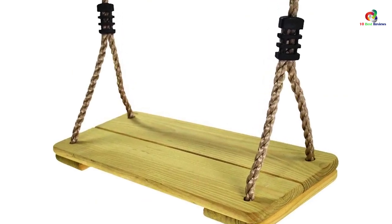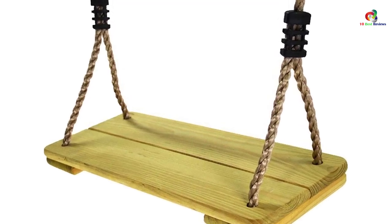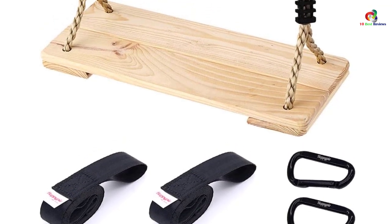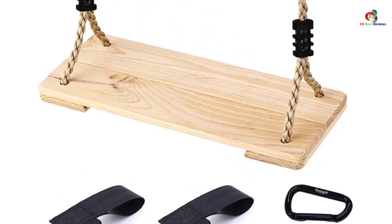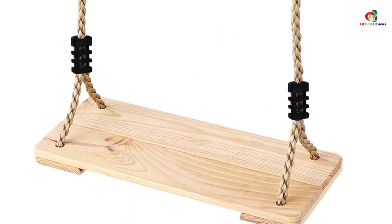In the same breath, this swing set comes with adjustable, UV-resistant ropes that allow you to set the right height for your kid. Moreover, besides enabling your kid to have fun, this model will also enable your kid to exercise and develop hand and eye coordination skills.